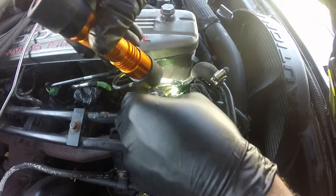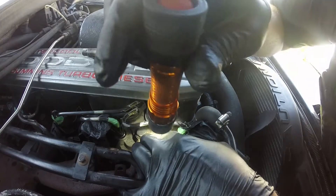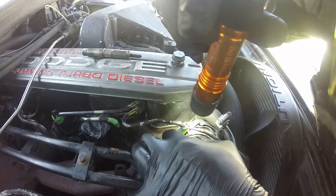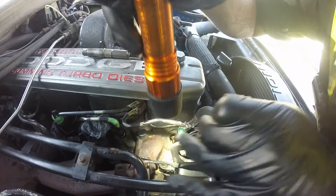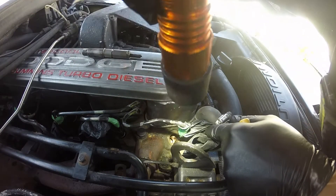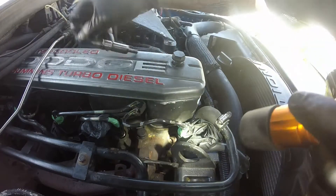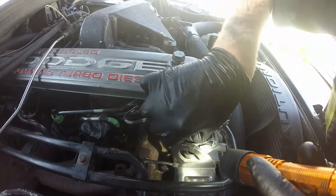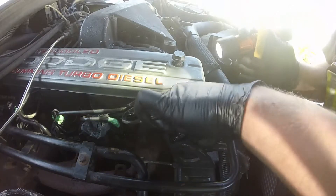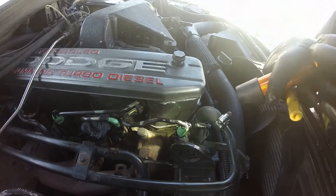All I'm going to do is straighten this out — try not to leave too much hate mail in the comments. As you can see now it's completely flat. Another thing to keep in mind: you don't want any contamination in there. It's very important to keep your fuel system clean — you could cause severe damage to your engine.